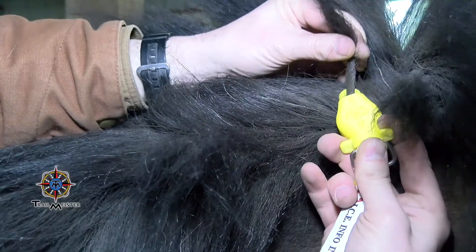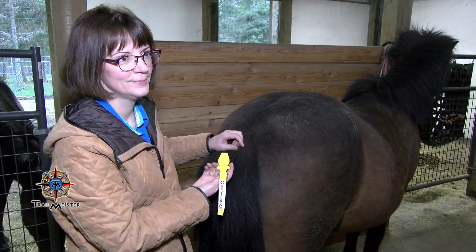Now you can be identified and reunited. Same information as the other ICE products, but it clips on the mane or tail — great for around the farm, around the ranch, around the paddock when they aren't working.